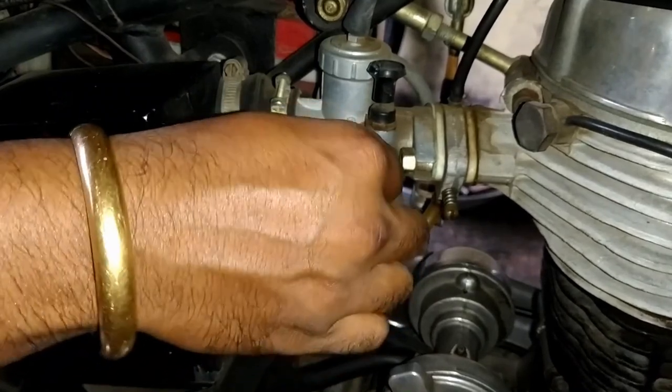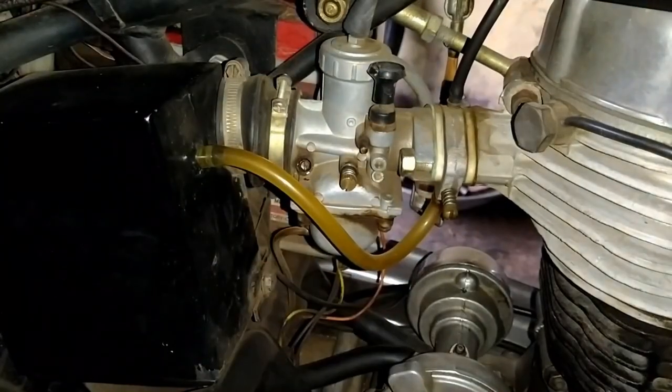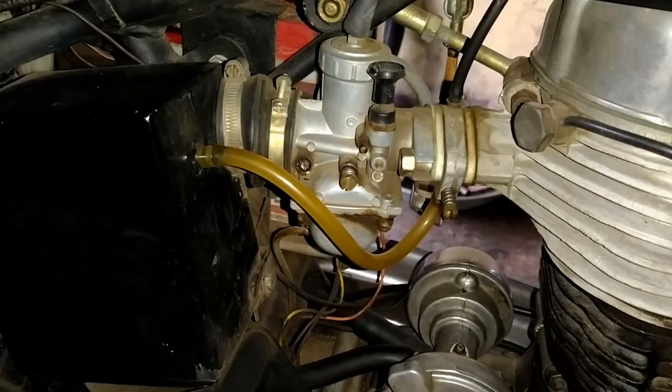After that, we can set the RPM as low as possible. Now at the exhaust there won't be any water droplet because the engine is already hot. Next day morning you will get some water droplet from the exhaust. Thanks for watching.